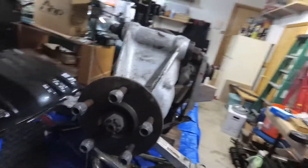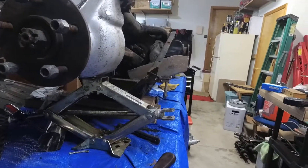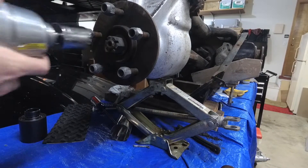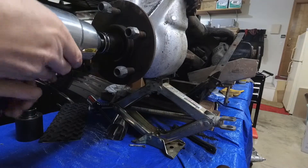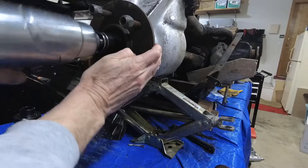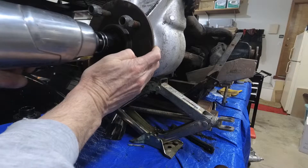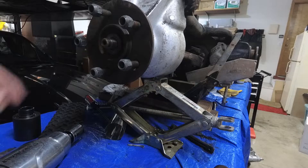We've got our piece of wood in place that will hold the half shaft from spinning. Now we're going to take this castle nut off. It was really stuck on there.